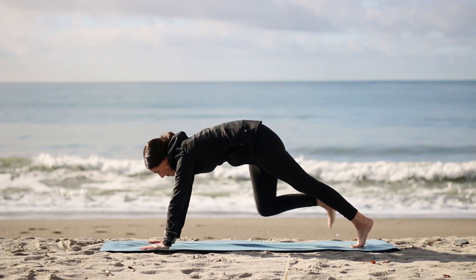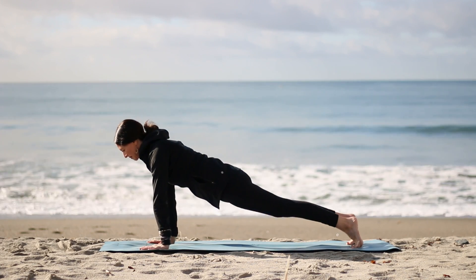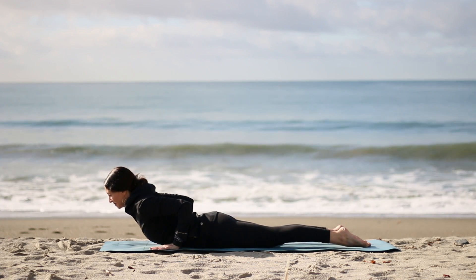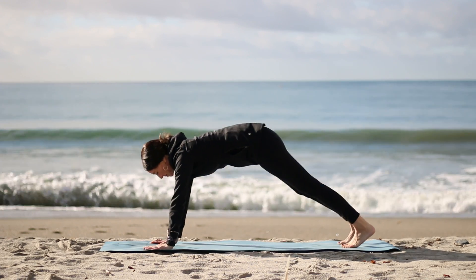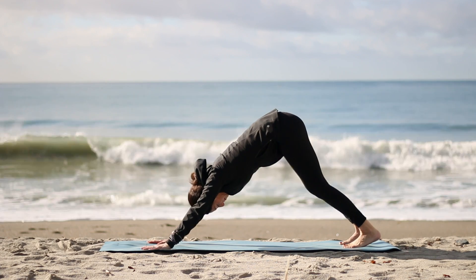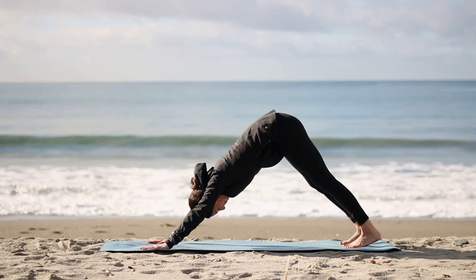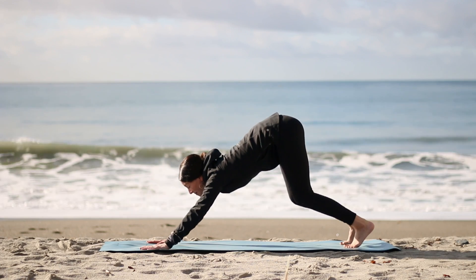Bring your hands down on either side of your front foot and come to plank pose. Knees can be up or down. Shift your shoulders forward. Lower all the way to your belly. Inhale, peel the chest up for low cobra. Tuck the toes, keep your knees down or up. Press up, stretch back — downward facing dog. Keep the knees soft as you like, moving a little bit as you're just waking up, so it's totally what feels good to you.